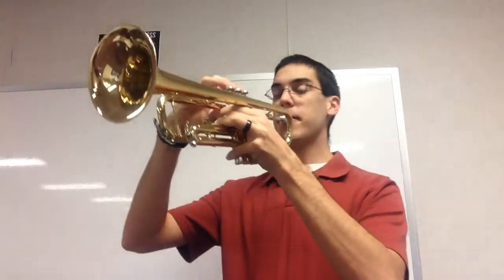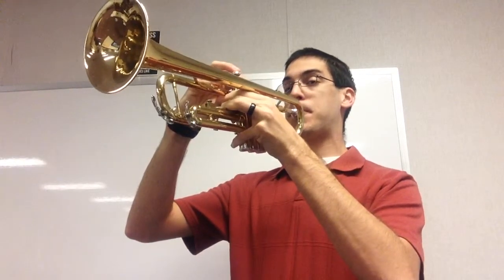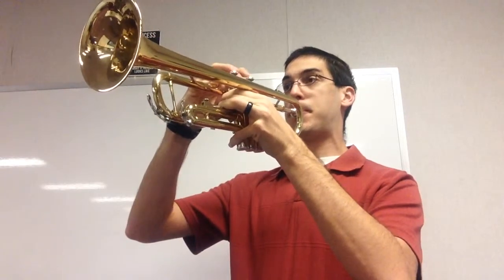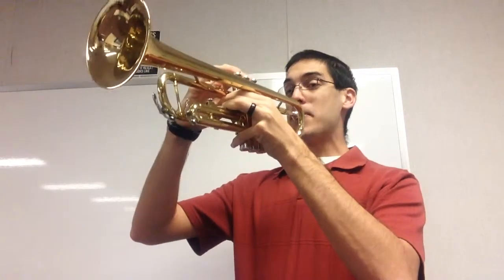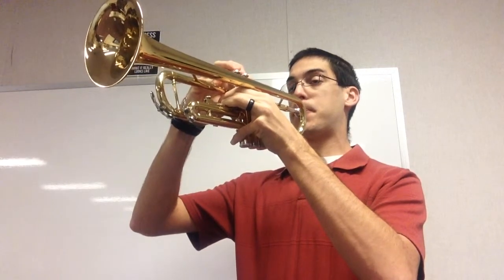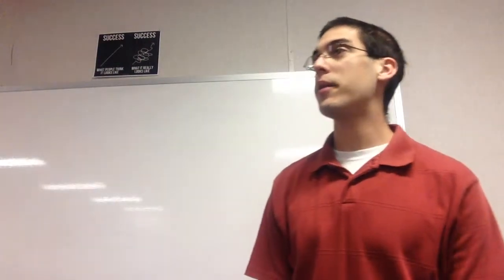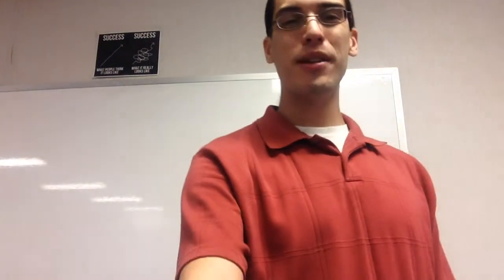95. One, two, ready. And that was lesson 41. Thanks for joining me. Bye.